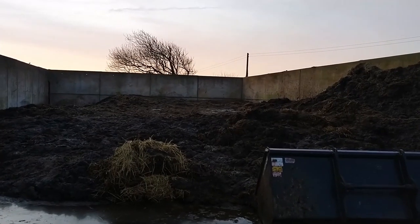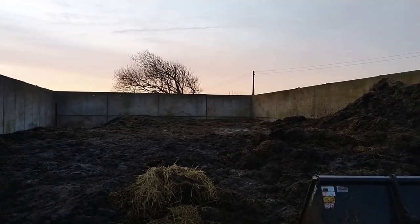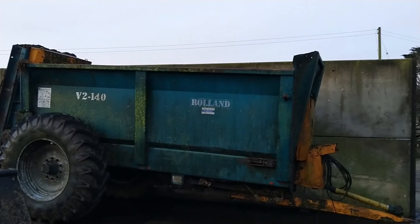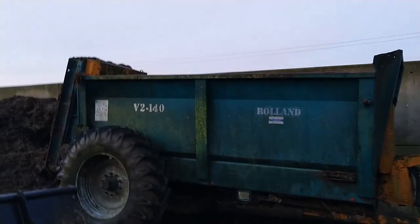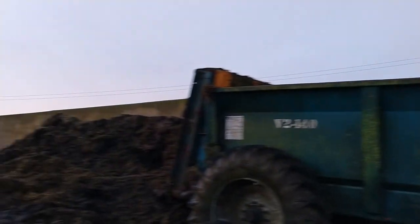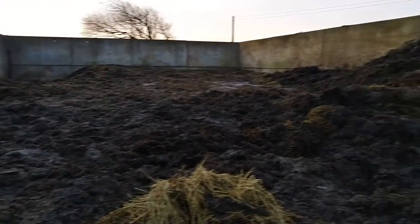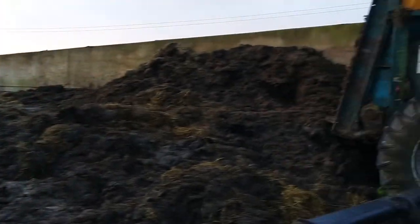This is our dung store - what we've scraped out, bedding, etc. Roland V2140, 14 cubic meter - we're putting that on the tractor, just trying to get some of this out which has just been building up and building up. So yeah, that's today's job. Let's hitch up and let's bash it out.